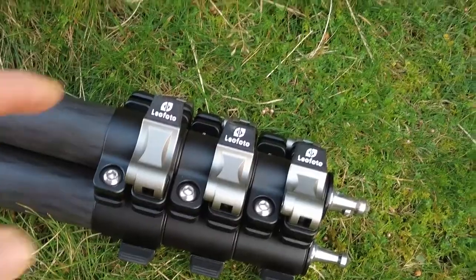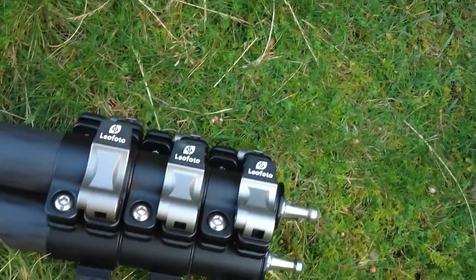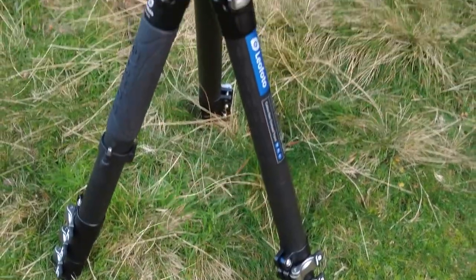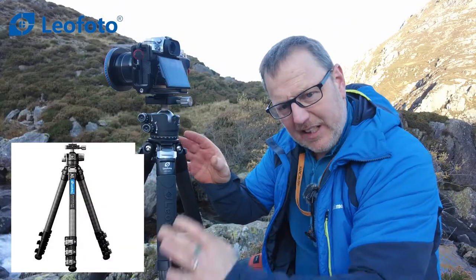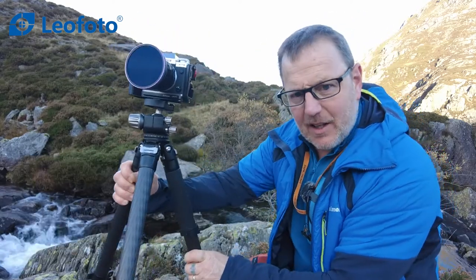It comes with a carabiner and a screw that you can put in a bottle so you can clip your tripod and filters on. There's a quarter inch thread somewhere around here on the side so you can attach a little loop on the side. All in all, it's very much standard to a lot of tripods these days and very simple and easy to use. Tripods now are so fantastically well made.